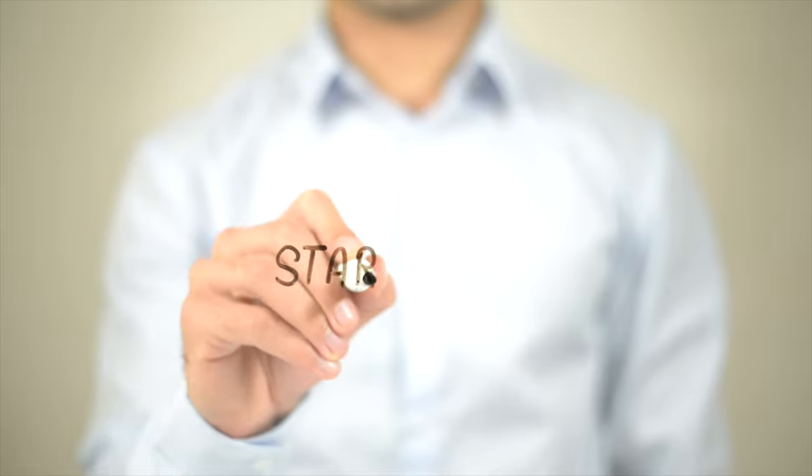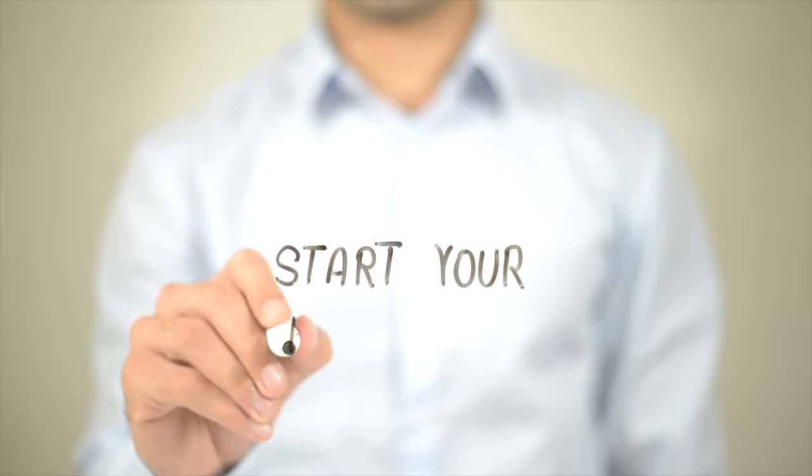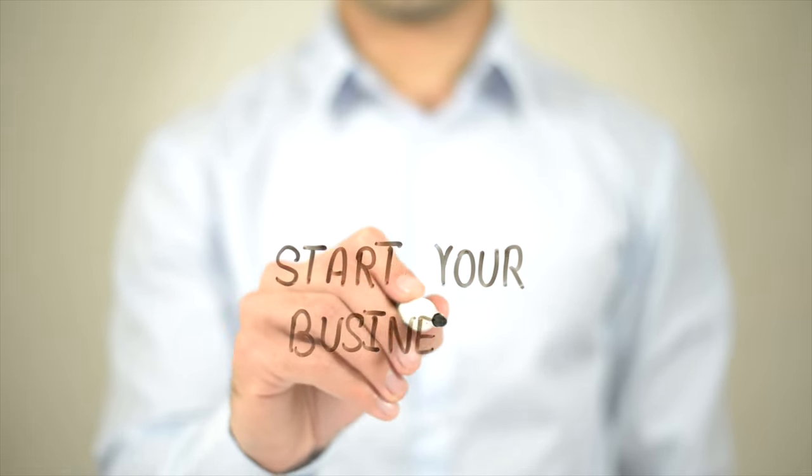Hi, I'm Chip and welcome to my YouTube channel where we will be taking you through the steps to start your own washing machine and dryer repair business. In this video we will be covering 10 essential steps to get your business up and running.